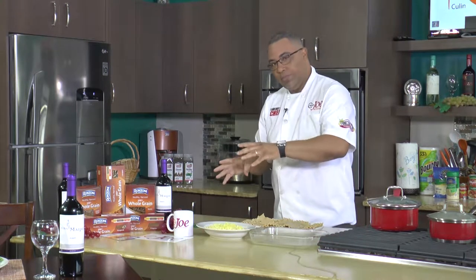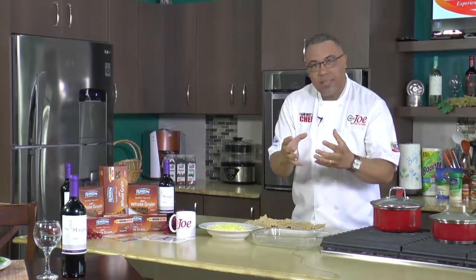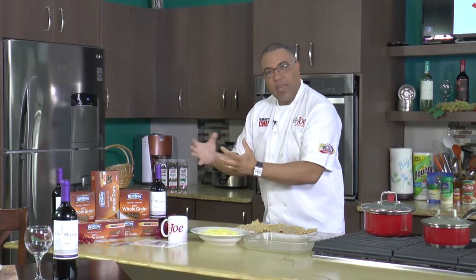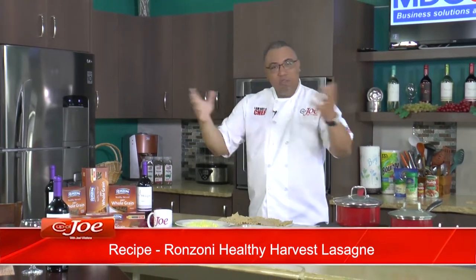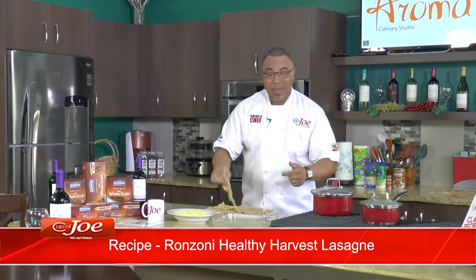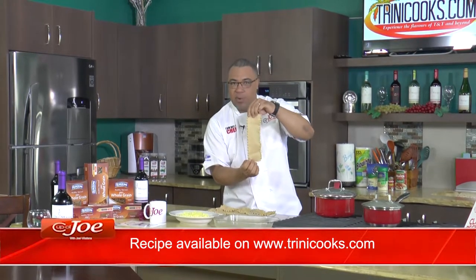So pasta can be healthy thanks to Ranzoni Healthy Harvest. This morning I am making one of my favorites — I have this literally once a year because when you eat one slice you need a second, possibly a third later in the afternoon. I'm talking about lasagna. This is a Christmas dish for me, and thanks to Ranzoni I can feel really good about my pasta because I'm having whole grain pasta.